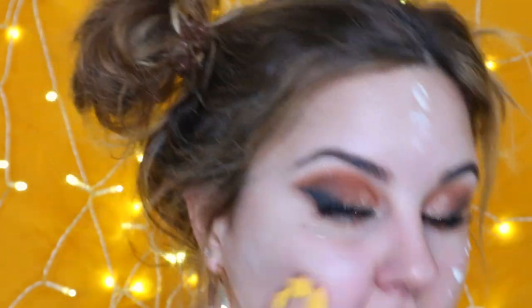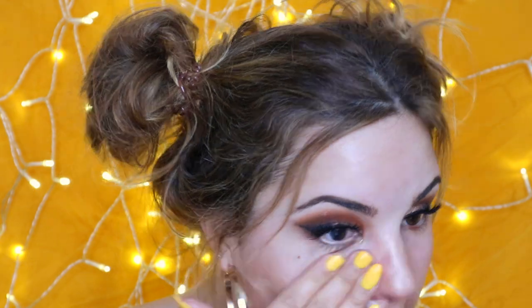Now that the lashes are on, I'm going to get started on the face makeup. Putting the Farsali skin tune blur drops all over my face and rubbing that in with my fingers. Then I'm going to put the hourglass liquid highlighter all over my face — I'm literally just rubbing it between my fingers and applying it everywhere because I want to look doll-like and I want hydration underneath my foundation.